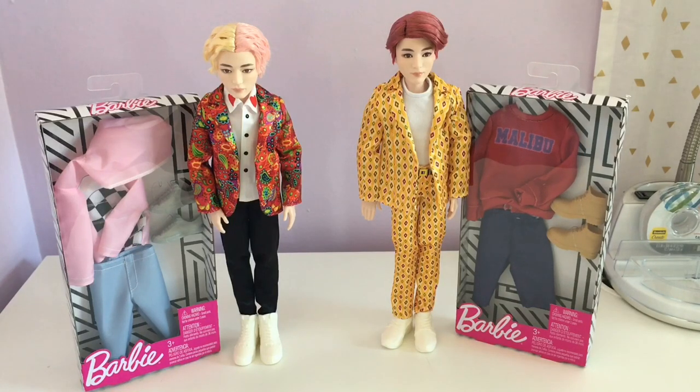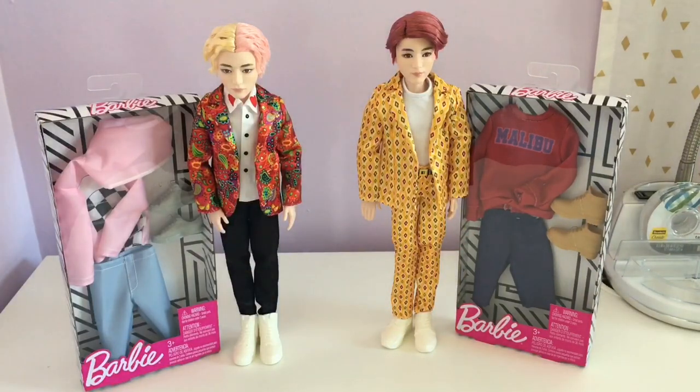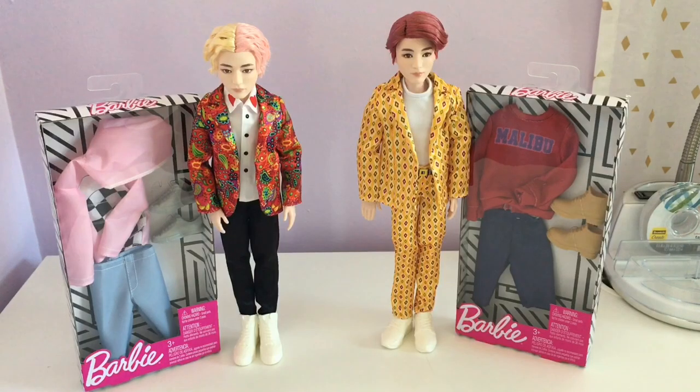Hey guys, so today I have my BTS dolls V and Jungkook here, and I decided to take a little break from the unboxing videos and do something a little fun. Before we get started, I just wanted to say if you want to watch the unboxing video where I unbox these two, I will put a link down there in the description below. But anyways, let's get started.